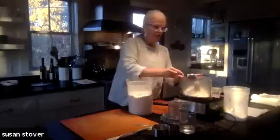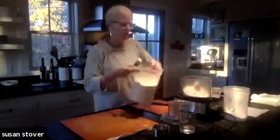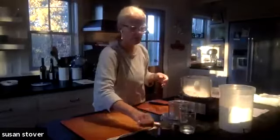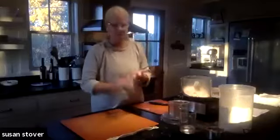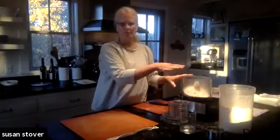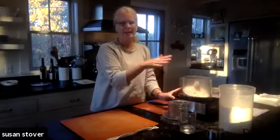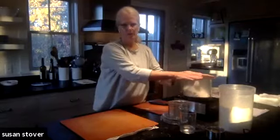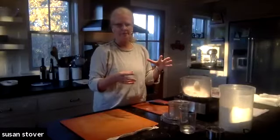If you wanted to put in some white whole wheat flour, which is a King Arthur flour variety, it is whole wheat but almost as white as regular all-purpose flour. You can probably substitute up to half or so. I would not really put in more than maybe a third of whole wheat flour subbing in for this, because you need the tenderness of the regular flour.